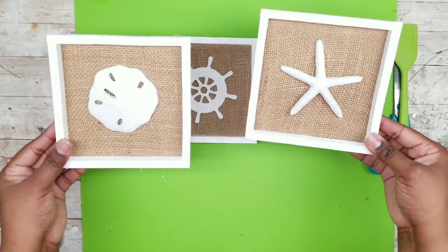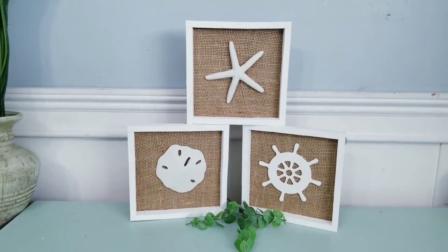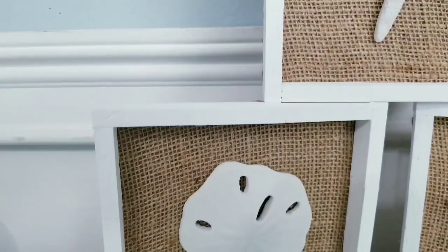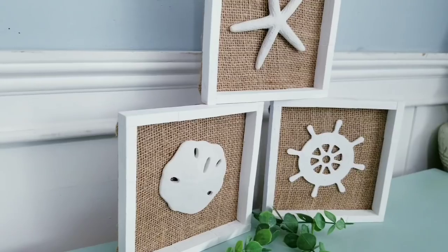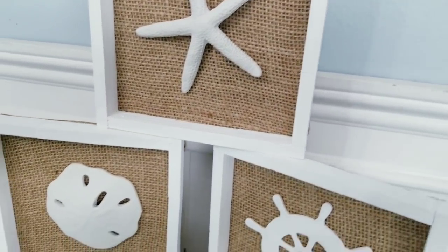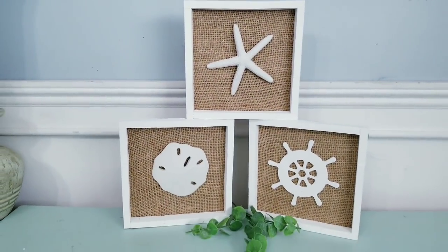Once these all dry you can hang them and put them on display. Here are my three framed nautical art pieces. I love the organic look of these pieces and how refreshing they are in their simplicity. You can hang or even stack these. There are so many nautical themed items you can display in these — choose whatever you like. These make an awesome display for only a few dollars in supplies.